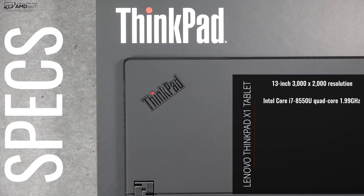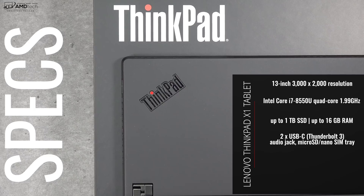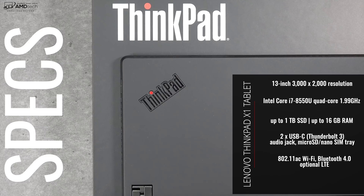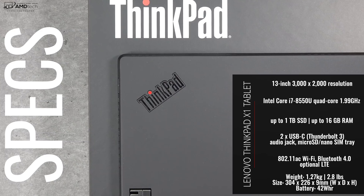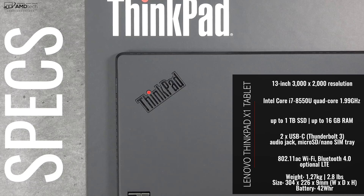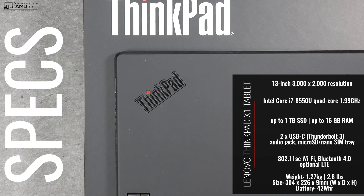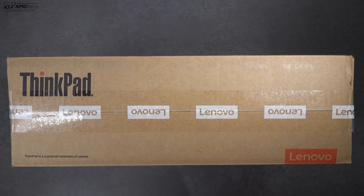What you're looking at is a 13-inch 3K IPS LCD display — it's absolutely gorgeous. It's powered by the Intel 8th generation Kaby Lake processor, either the Core i5 or the Core i7. You can configure it up to 1TB of SSD storage and up to 16GB of DDR3 RAM. It comes with a micro SD card slot and an optional LTE, which I recommend. But enough with the specs — let's find out what you get inside the box.